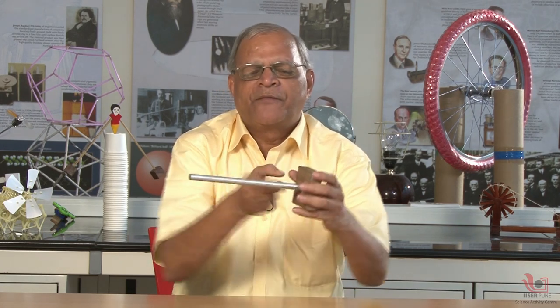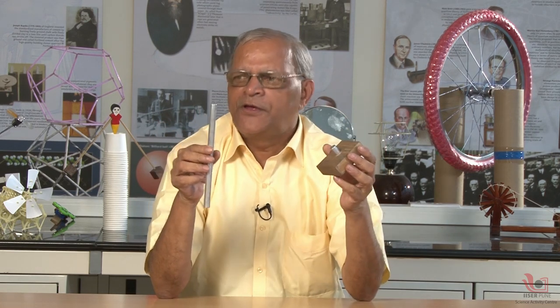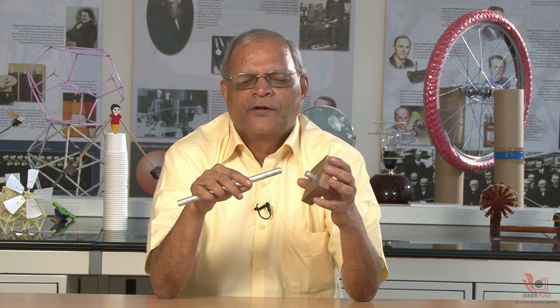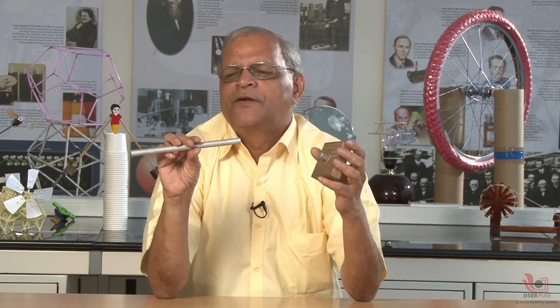Now if the center of mass is above my finger and if I make this into two separate pieces, people have the idea that this mass and this mass must be equal. But that is a wrong concept, because the mass of this rod and the mass of this base is not equal — this is lightweight and this is heavy, much heavier than this.